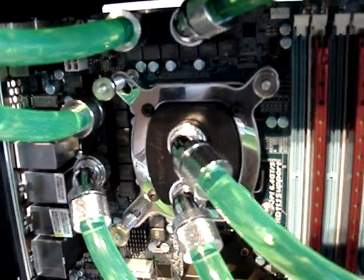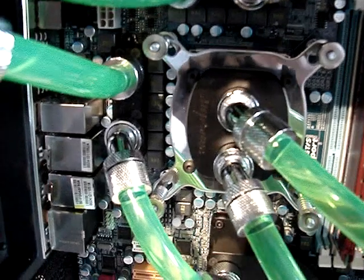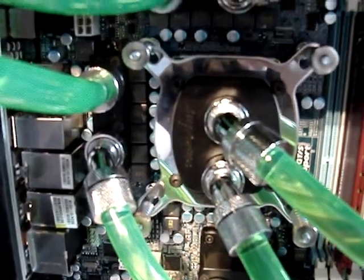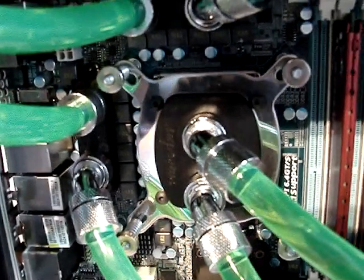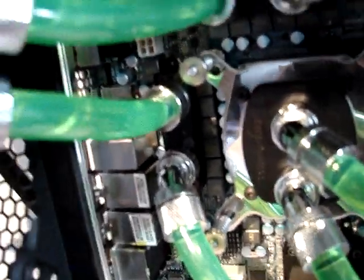But I fixed that — I used a thicker o-ring. I recommend doing that for anybody who will use Phaser compression fittings. The standard o-ring doesn't work well on the EK block.